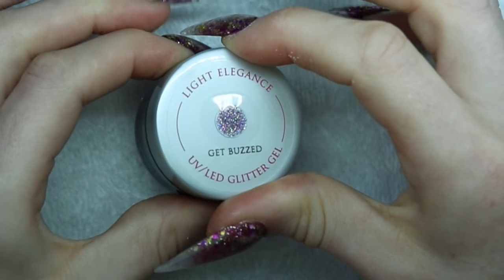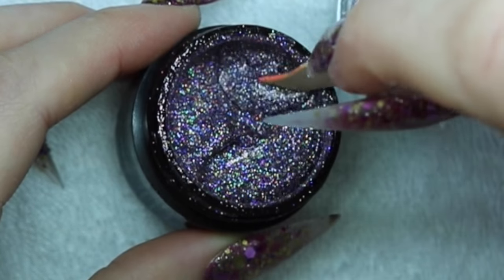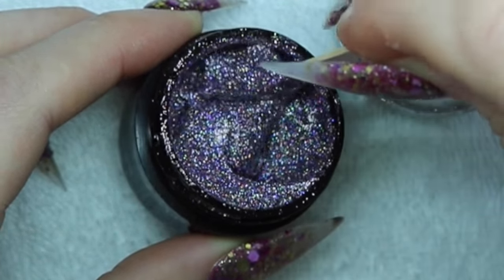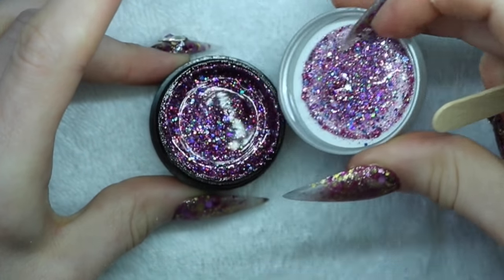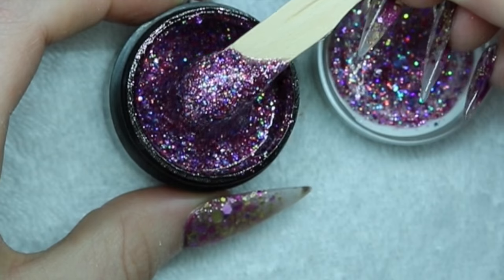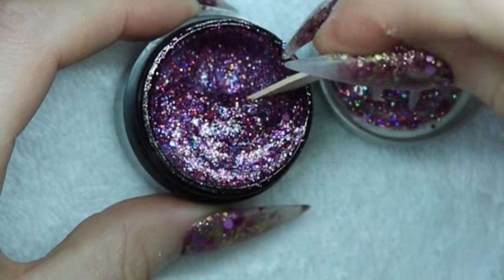The next one is Get Buzzed. This one is a super sparkly, kind of mauvey purple with holographic rainbow glitter in it. So again I'm going to show you how you can use these glitter pots with acrylic. But first, there's three more to show you. The next is Happy Hive. This one is more of a fuchsia glitter and it's got chunky holographic silver in it, and blue. It's got blue in it too, but a lot more pink, and some red. It's just full of color.